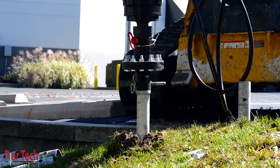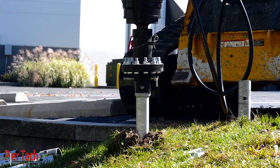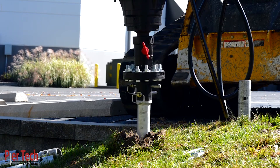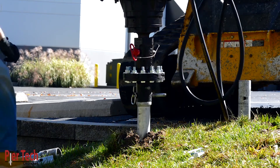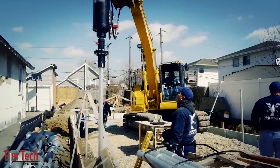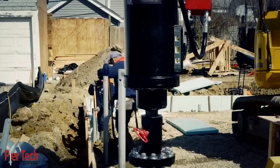Peertec is revolutionizing the helical industry by delivering zero hole deformation. This translates to less movement during installation, and less potential movement after installation, providing superior stability and capacity in the helical pile.